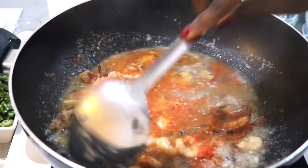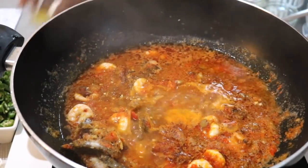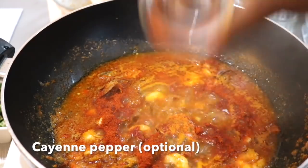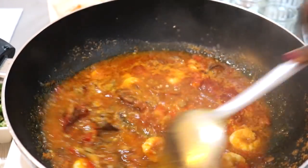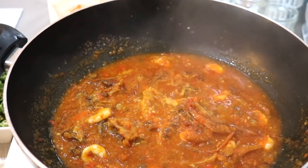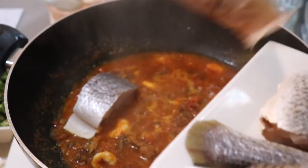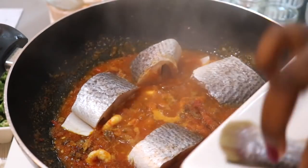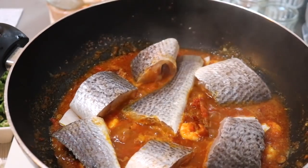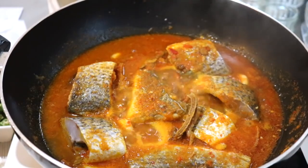I add the crayfish as well — everything is already smelling so good. Then in goes the chili and the palm oil, and add all your seasonings and mix it all together. I wanted it to be a bit more spicy so I added some cayenne pepper — this is optional, depending on your spice tolerance. The onion combined with everything that's been added smells so good. This is the point where you add anything else you want, then I'm adding the fish last so I don't overcook it or break it.